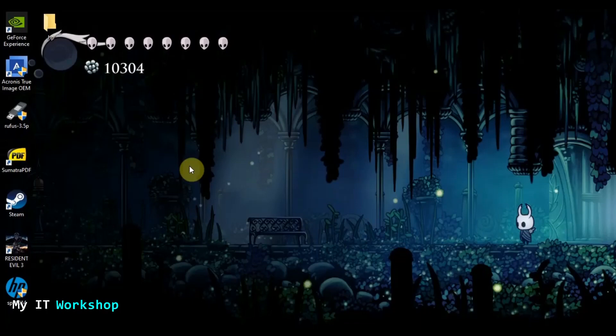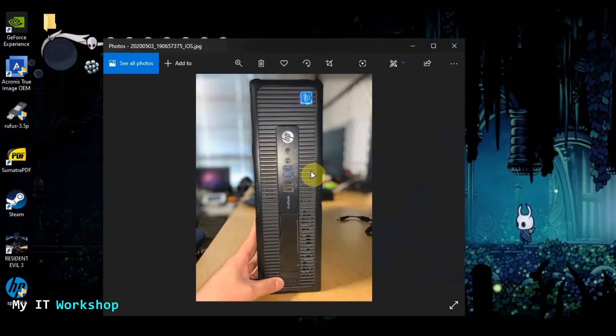Hello IT pros, welcome back to my IT workshop, this is Alvendril. In this video we're going to upgrade the BIOS version of an HP ProDesk 600. This is the computer — it's a tower from 2015, and I know for sure it has never received a BIOS upgrade or any other upgrade. If you're watching this video, most likely you have this model and know how it looks.